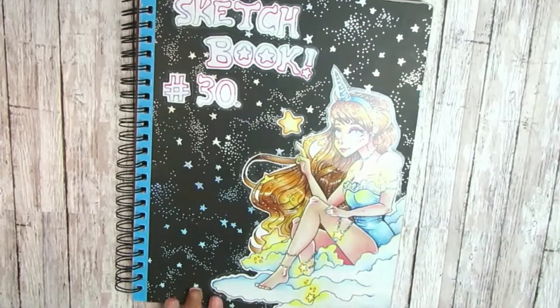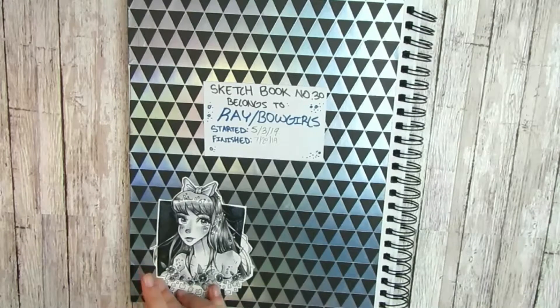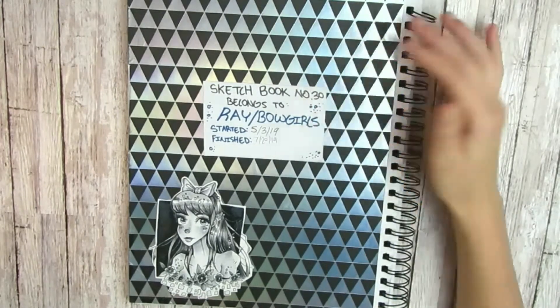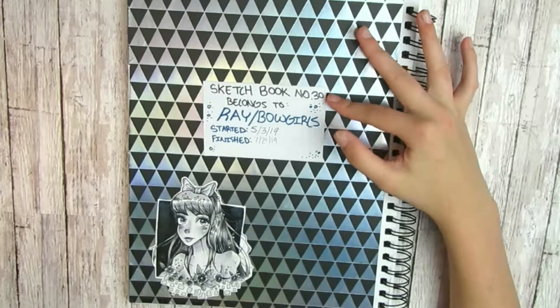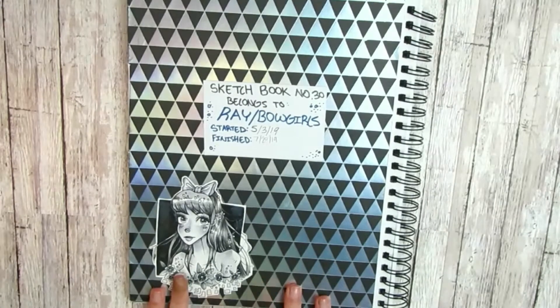The first thing we're greeted to is this introduction page with a little illustration on the corner that I was really proud of three months ago. This was drawn in May and I really liked it so I wanted to keep it — I just glued it on here like a little buddy. This is sketchbook number 30, belonging to yours truly, Rae, started on May 3rd 2019 and finished on July 27th 2019. Let's look at those illustrations.